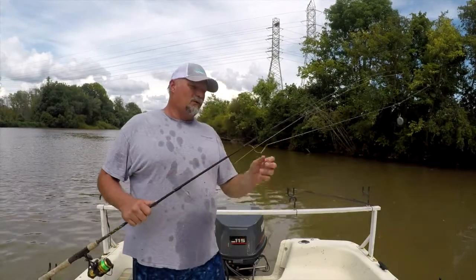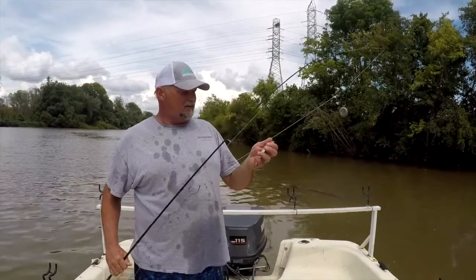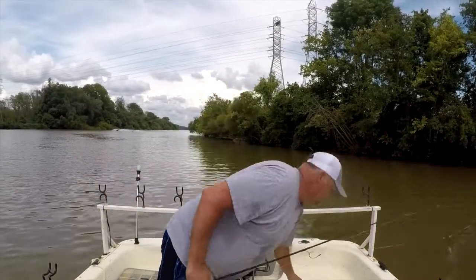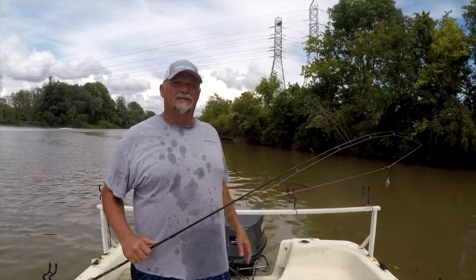Today I've got some gizzard shad — several about this size right here. I'm going to cut them up. I'm anchored, doing the rod and reel method but anchored in the boat.